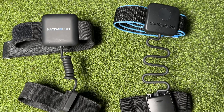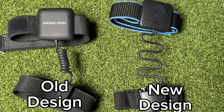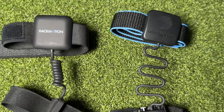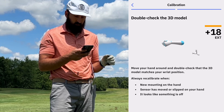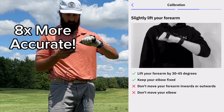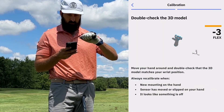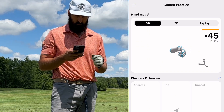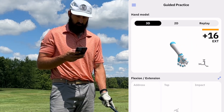First, let's talk about their new design and what is new compared to their original model. As you can see, there are some subtle differences between the two — the wiring looks a little different and their main unit has a slight redesign. But it's not the exterior that's the most important thing; it's actually what's on the inside, in their software component. The new design is supposed to be eight times more accurate than the original, which is crazy, because the original Hackmotion sensor was already awesome and so accurate.